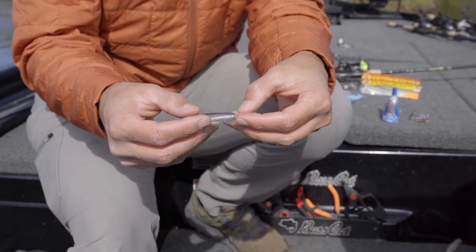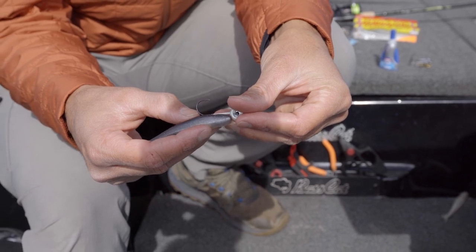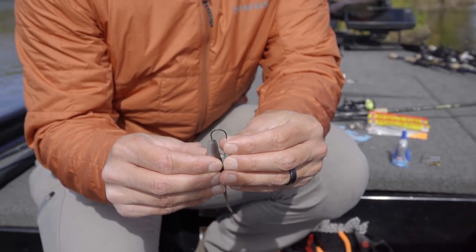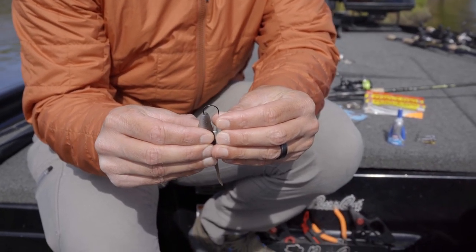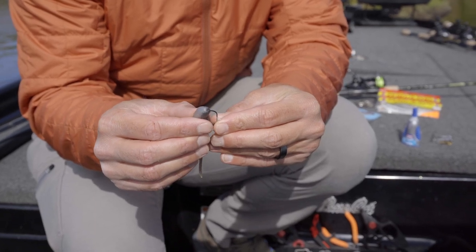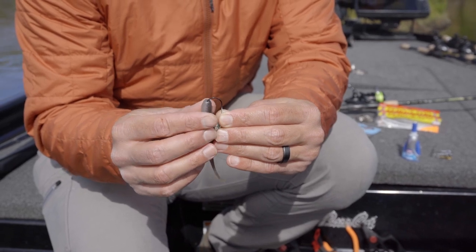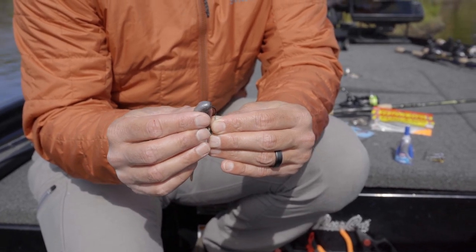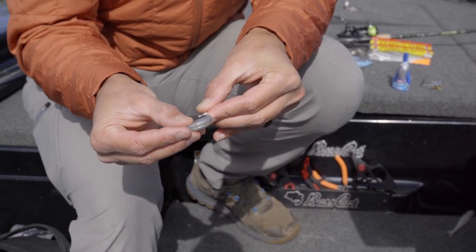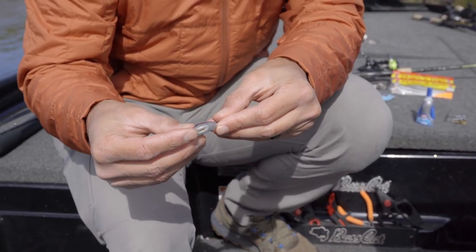You're basically going to lay that minnow on the shank of the hook and get an idea of where that bend is going to come out of your plastic. Mark that, and you're going to stick the jig head hook in the nose of that plastic, trying to keep this thing as straight as possible as you're going up into the plastic. The reason for that is your minnow is going to hang a lot straighter down in the water column.